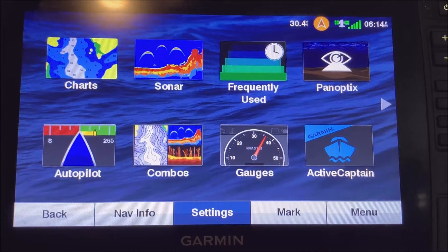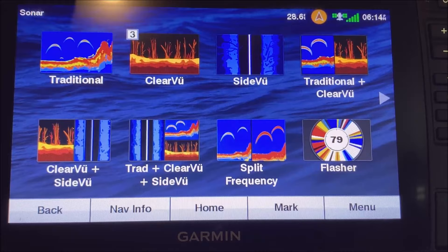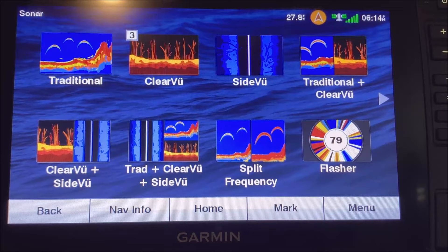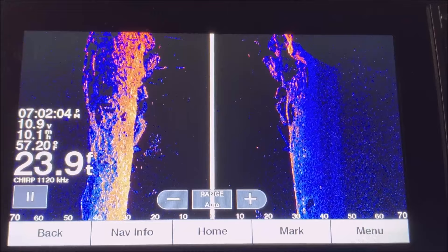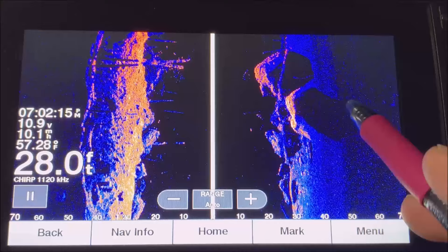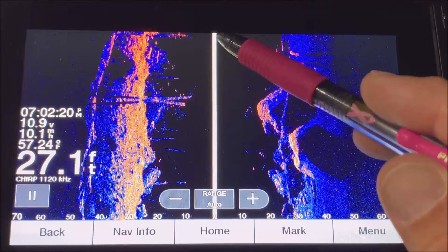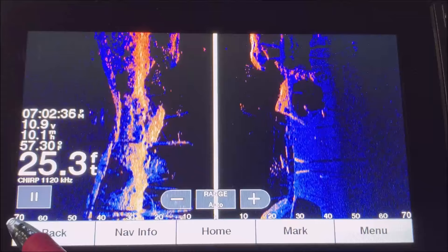The next thing I'd recommend is knowing how to read side imaging. Side imaging gives you your biggest field of view — it's like two big flashlights sticking out from the back of your boat shining to either side. Remember you're looking at all historical data behind the boat. The white line is your transducer beam — right side and left side. The range shown here is 70 feet to the right and 70 feet to the left, and you can change that with the range button.